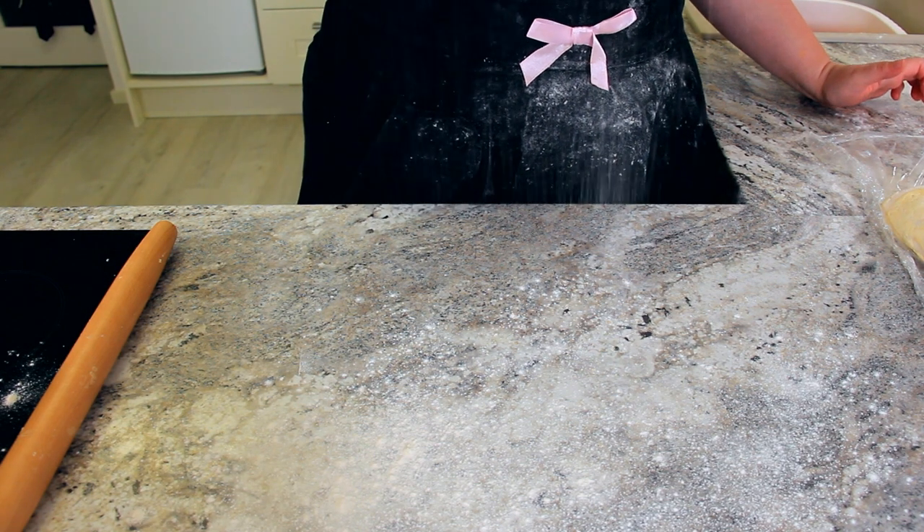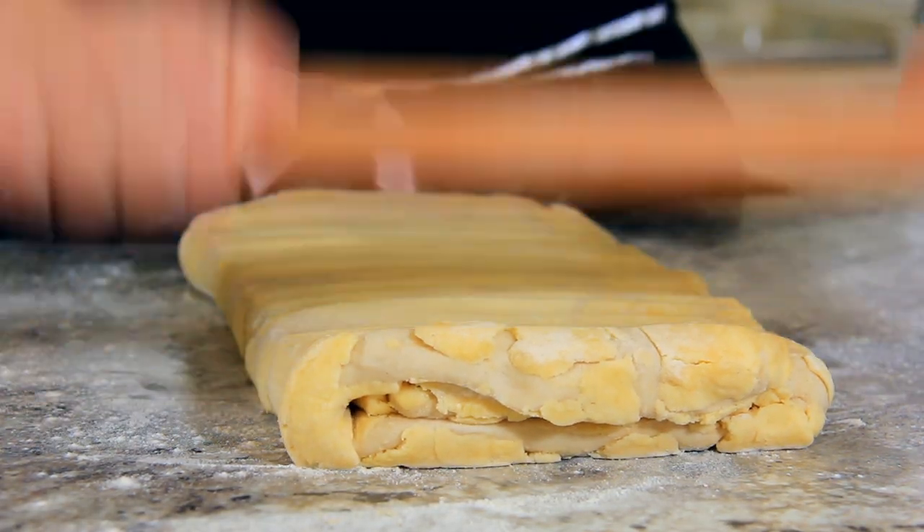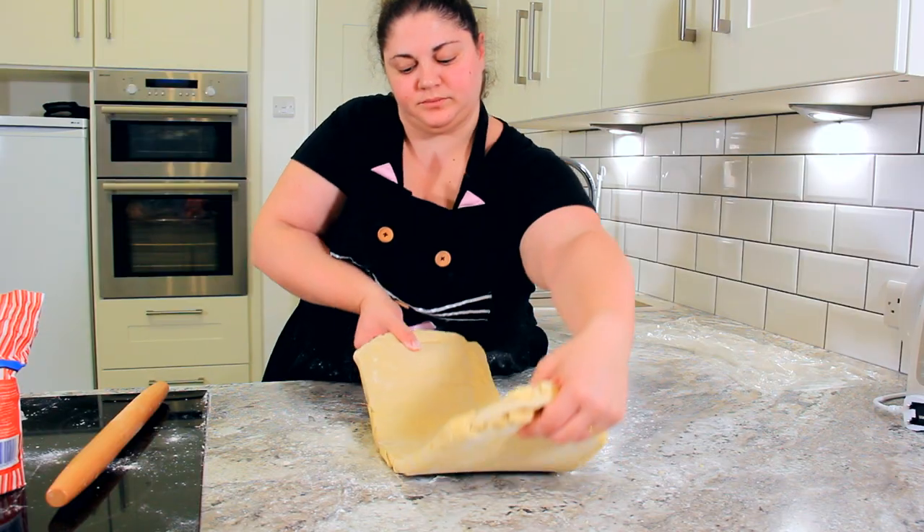Tip two: take your time. This is a long process, but most of the time is spent resting the dough. Don't rush — make sure you let that dough chill out so that you have perfect layers. Then we start the process over again. Beat down on your dough until it's easier to roll, then roll it out to 10 inches by 20 inches.